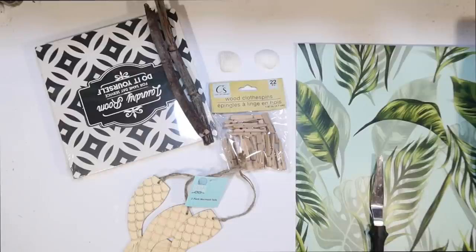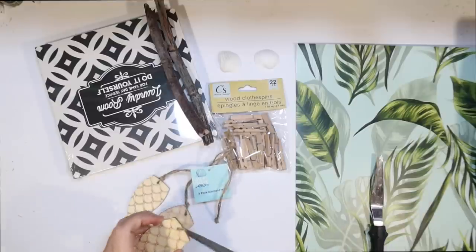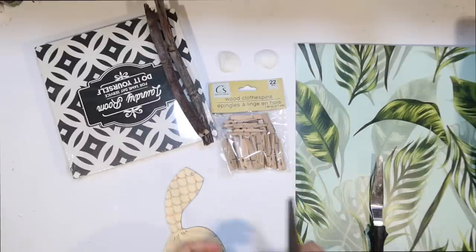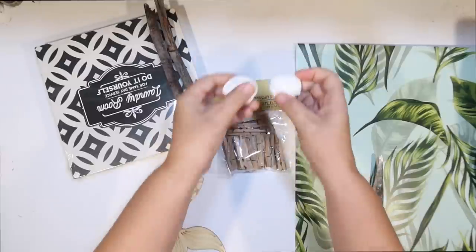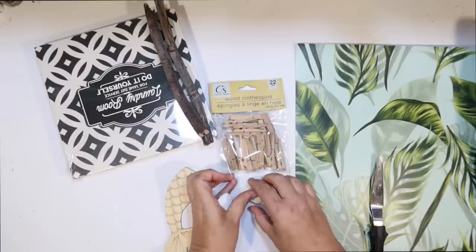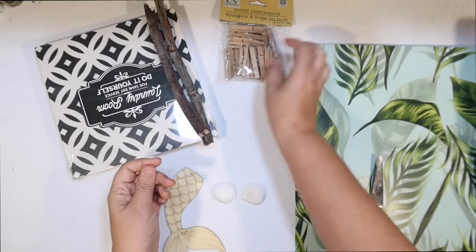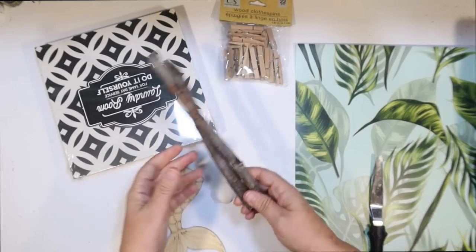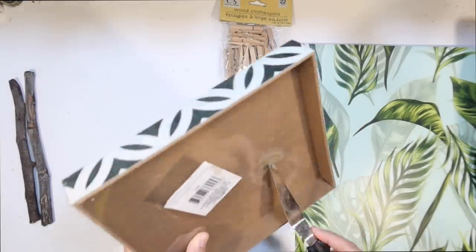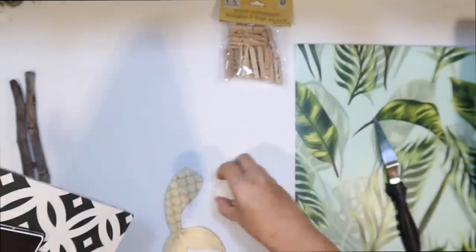Okay, next DIY — you guys are going to die! This project is so cute but also so funny. I wanted to do a mermaid project, so I'm going to use one of these little mermaid tails from the Shore Living line at Dollar Tree, a couple pieces of driftwood, a Dollar Tree sign, a couple of seashells, and some little wooden clothespins from the Crafter Square at Dollar Tree. We're going to make a mermaid clothesline!